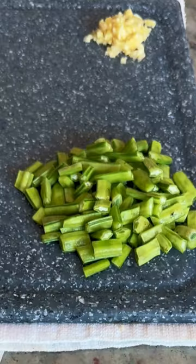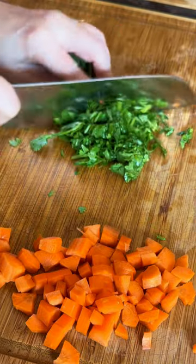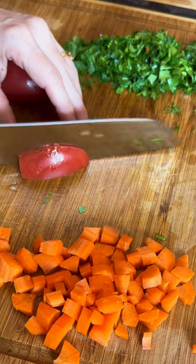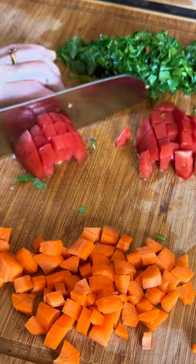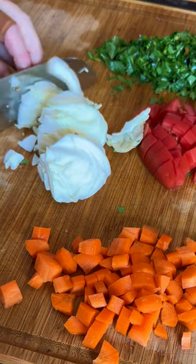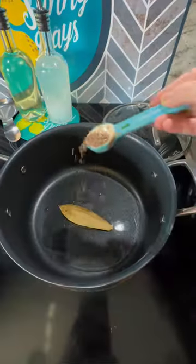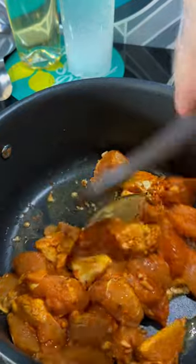Then I'll start chopping my veggies. I chopped green beans, carrots, corn, I sliced a chili, some coriander, then I'm going to slice a tomato and a potato. I will also add some cabbage. Everything you see here is what I'll be adding, along with some garlic. I add in a bay leaf, some cumin seeds, some garlic, and then I add in the chicken.